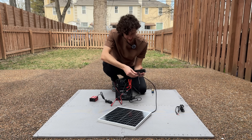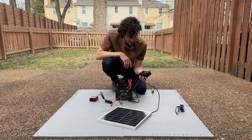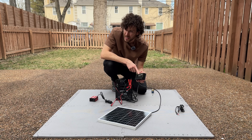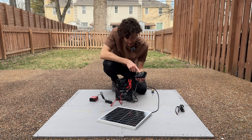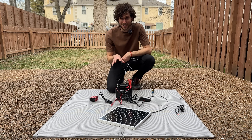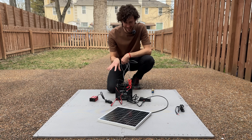I had to work with the wires a little bit, but I got them in there. I can see on the charge controller that the battery icon on the screen is now flashing, meaning that it's charging. The solar panel is charging the battery — this system is complete and it's all working.